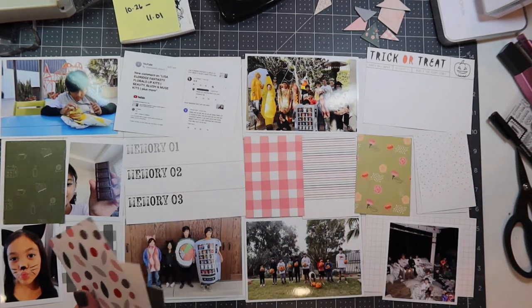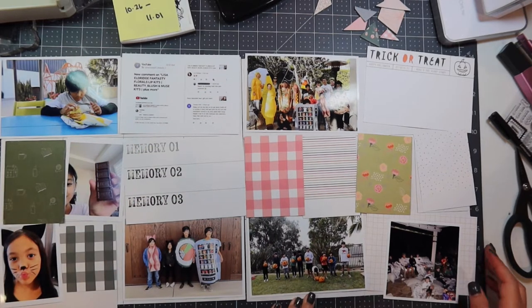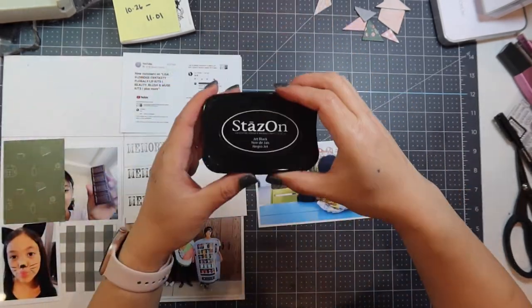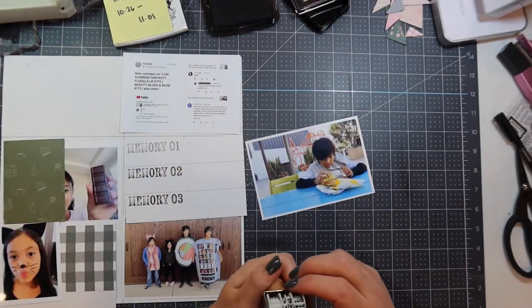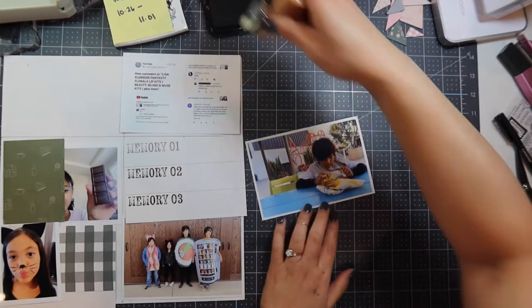I try to limit myself to just a two-page spread. I went through the 3x4 cards and decided where to use journaling cards versus filler cards. I'm using my One Canoe to date stamp, and I'm going to use the Stajon ink to date stamp every photo as well as each journaling card.